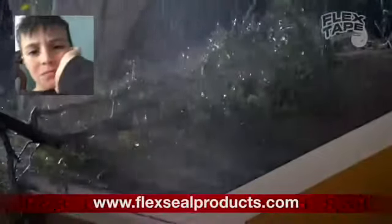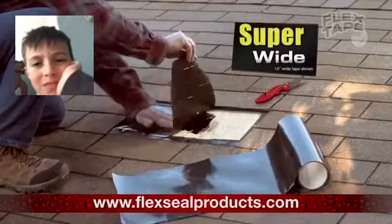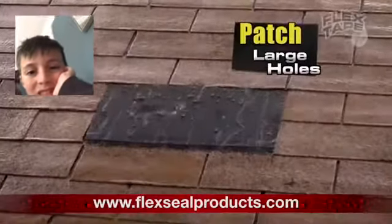Big storms can cause big damage, but Flex Tape comes super wide, so you can easily patch large holes.